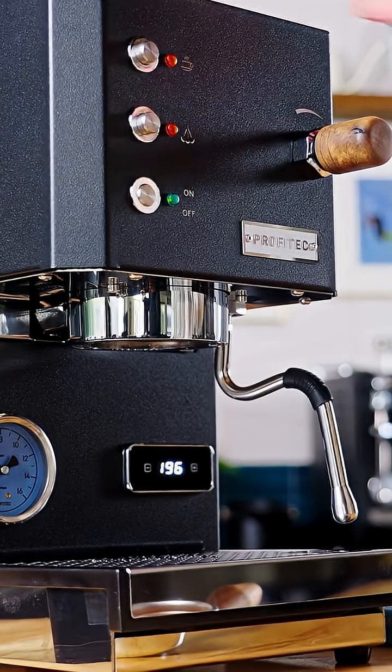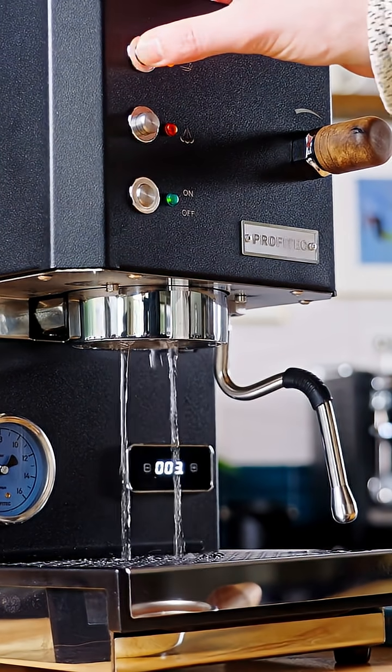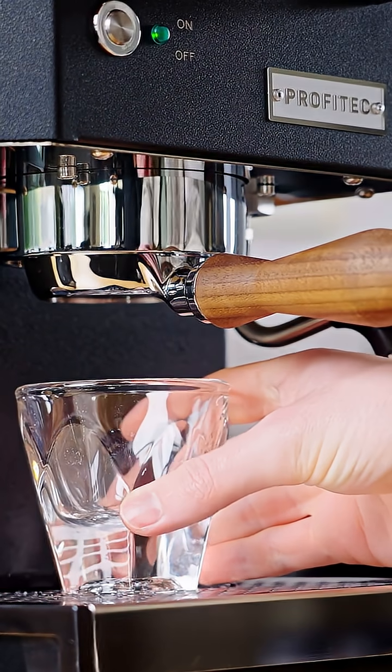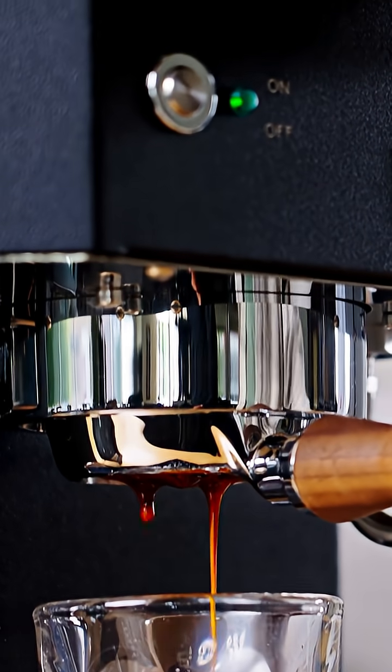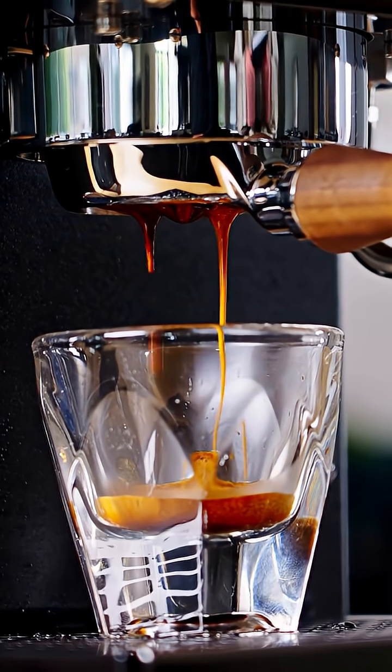A standard espresso machine without a flow control system produces a constant flow rate of water when there's no puck in the way. Once we pop in a portafilter and add resistance with our puck, both flow rate and pressure are then entirely dependent on the resistance provided by the puck. It means that once we've started the shot, there's nothing we can do to change the equation.